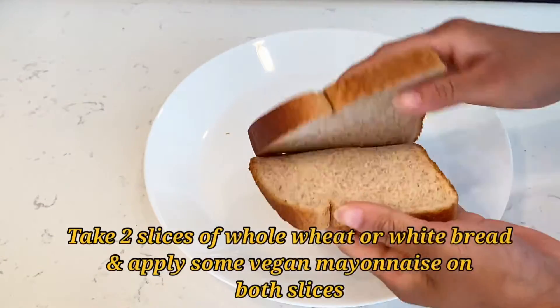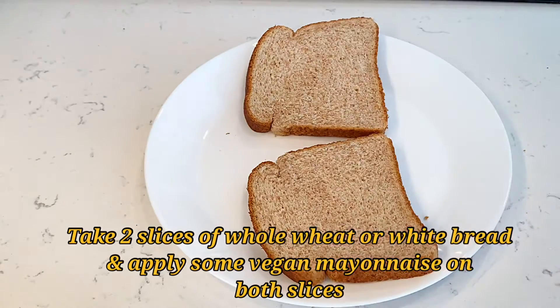Let's start with our recipe, and do post your feedback in the comment section. Also like, subscribe, and share my channel — that would be so nice of you. Please share it with your family and friends too. First of all, take two slices of whole wheat bread or white bread; if you like sourdough, you can use that too.